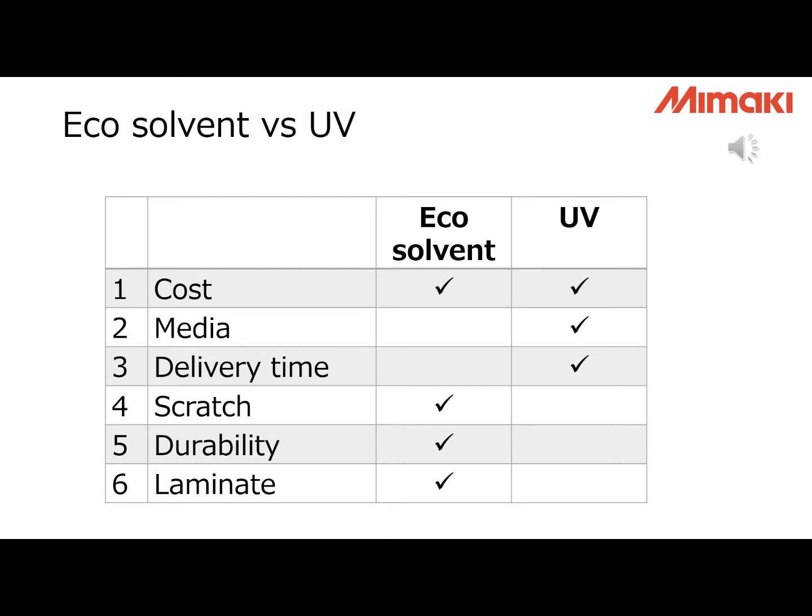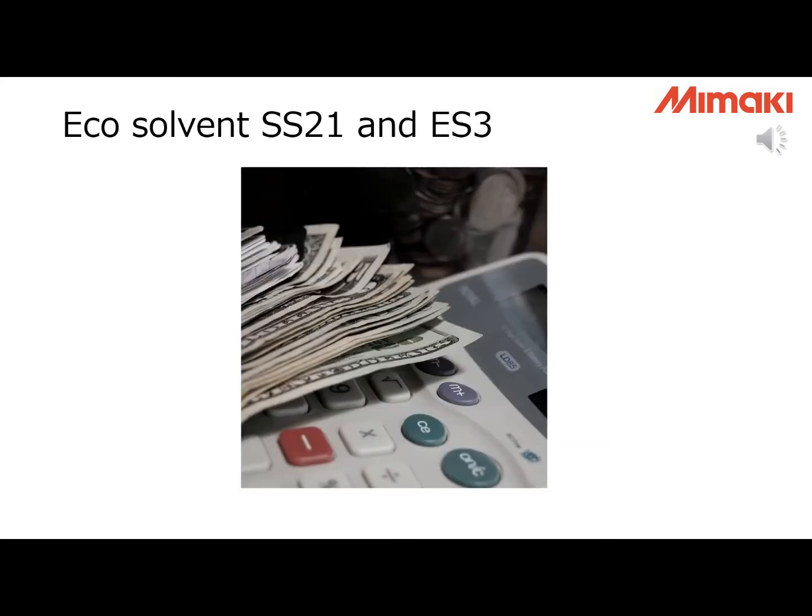Eco-solvent and UV both have advantages and disadvantages. We have different types of eco-solvent ink, but only SS21 and EH3 have white ink. Both inks are very high quality, and especially SS21 is one of our best-selling inks in Europe, the US, and Japan. But the problem is the cost. We are not selling much of this ink in the South East region because of the cost. Unfortunately, we cannot recommend our eco-solvent printer for white ink applications. We recommend our UV printer instead.